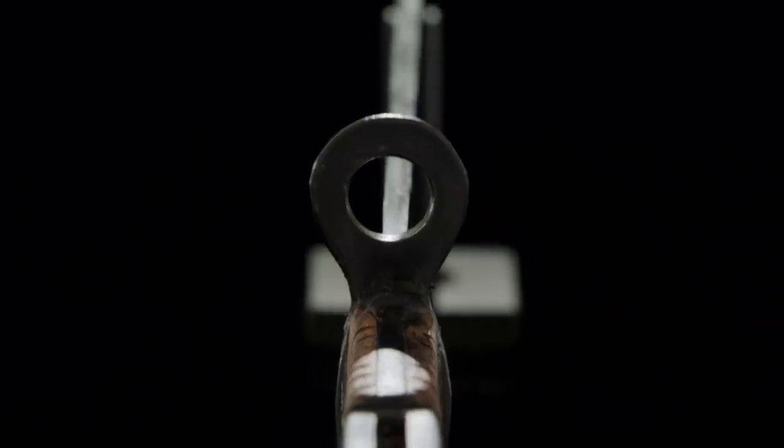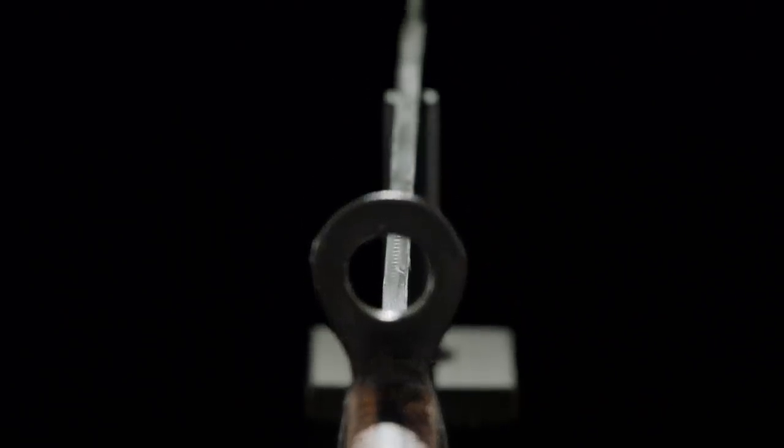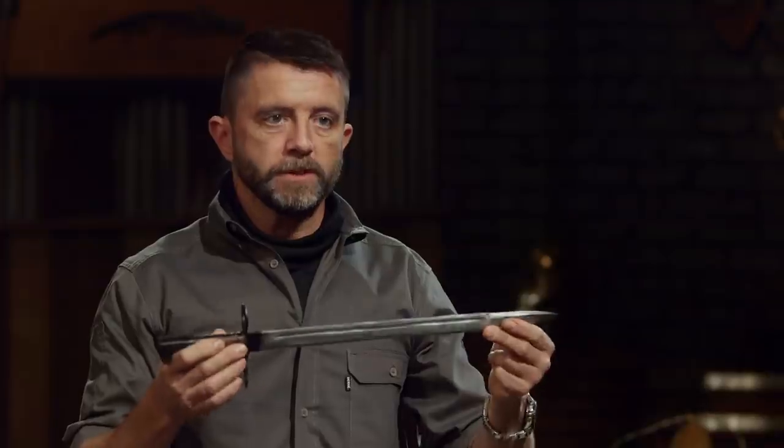Brad, what you've got here — your blade edge took some damage. The blade's taken a bit of a bend to one side; it's cheating to the right. But your point didn't take any damage. It's all in one piece. It's a nice, sturdy blade. Nice job.